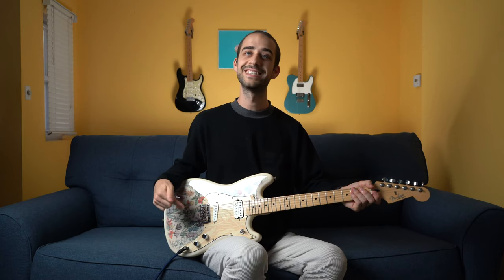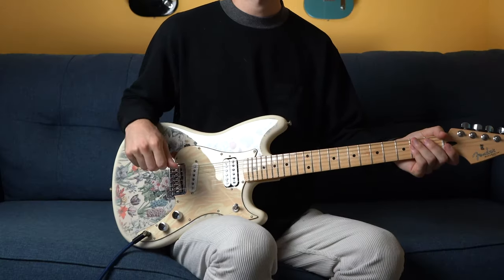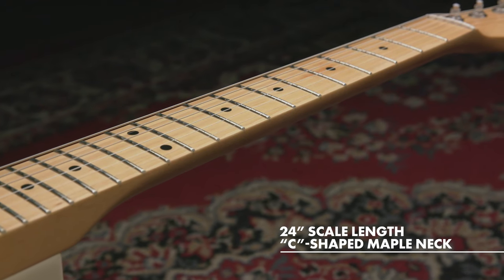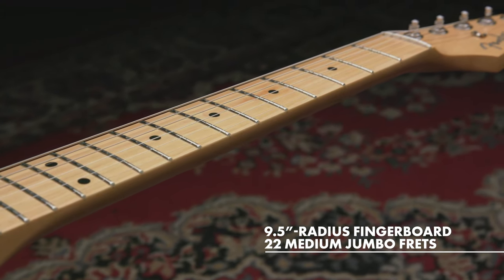We're also rocking a six-saddle strings-through-body Strat hardtail bridge. We've got a three-way toggle switch: bridge, bridge-neck, and neck. Over to the neck, we have a really comfortable C-shaped maple neck with a 9½-inch radius fingerboard and 22 medium jumbo frets.